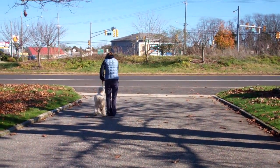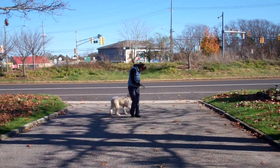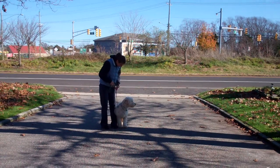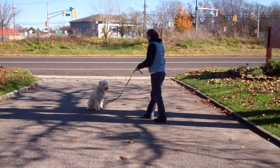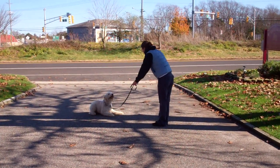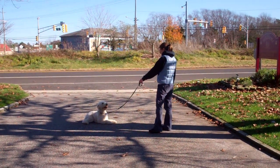The last command we'll set up for is the down from a distance. Chrissy will leave Quincy in a sit-stay and this time she will give him the down command from the end of the training leash. She did have to give it twice, which is fine — if he doesn't respond to you the first time, tell him no and repeat the command.